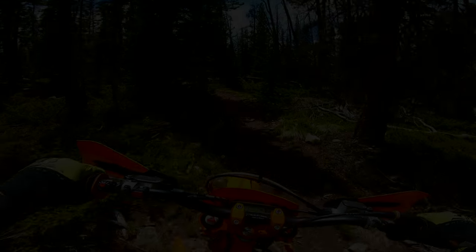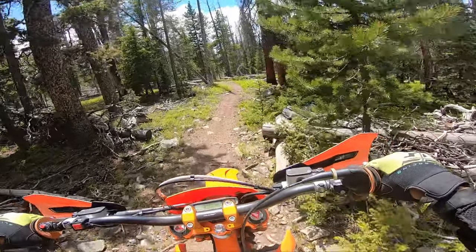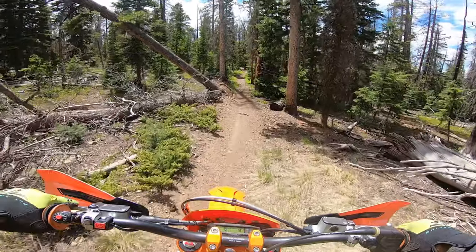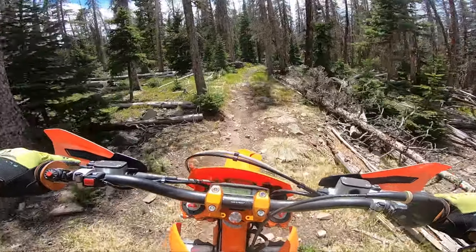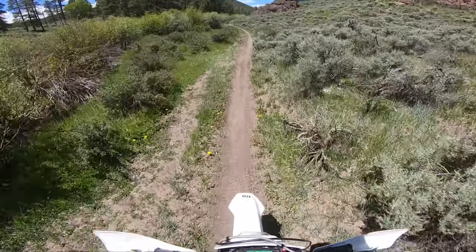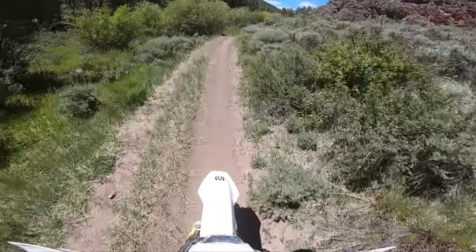However, for hare scrambles where you really need that quick rev, the TE 250i without a doubt. The 300 feels just a little bit heavier but not much of a difference. Overall this bike is really great, and in a way I believe it kind of makes you a better rider because you're learning how to keep it in the revs a little more.